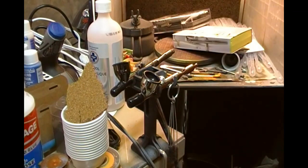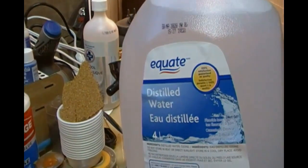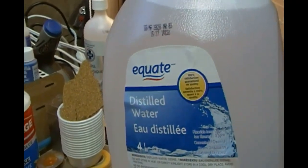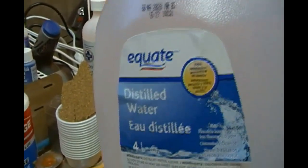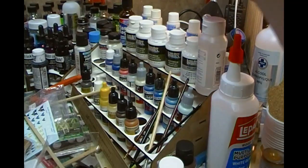This bottle here is isopropyl alcohol, which is good for thinning alcohol-based paints. Last but not least, we have distilled water — great for thinning and cleaning because it should have no impurities in it. Moving along to the paints themselves, starting at the back here.